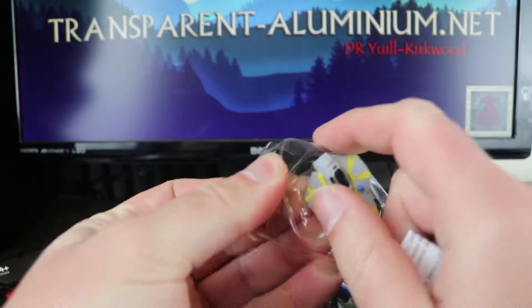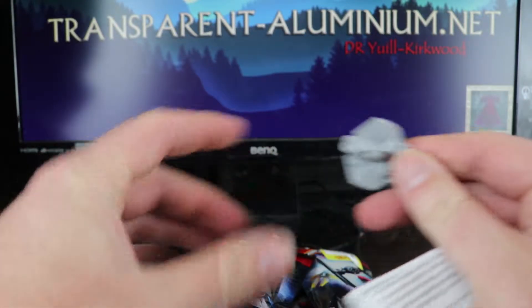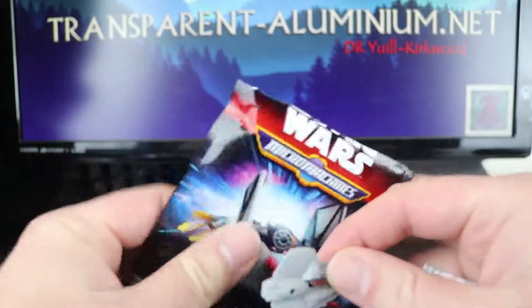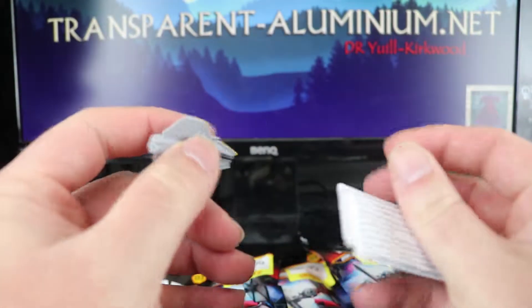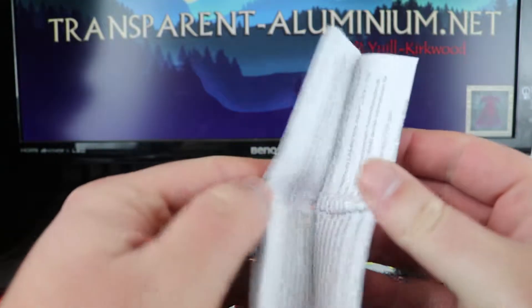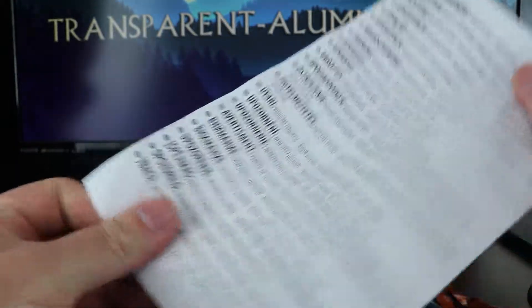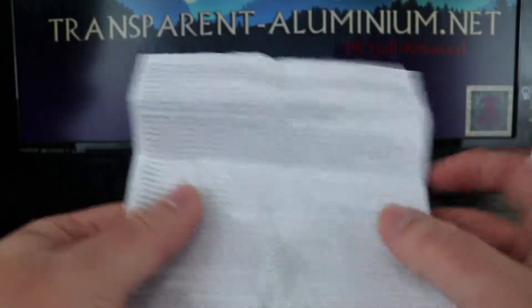We've got one of the little Jedi fighters — it doesn't open out or anything like that. Let the bag go — is there anything else in there? Nope, so we've got a little Jedi starfighter and some instructions. Just a warning telling you not to choke on them.